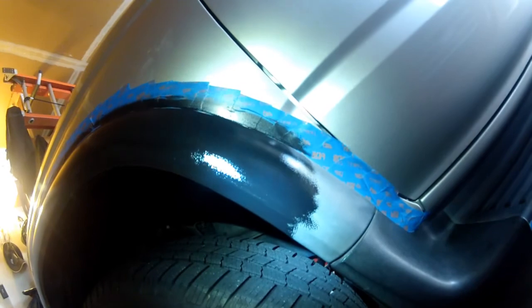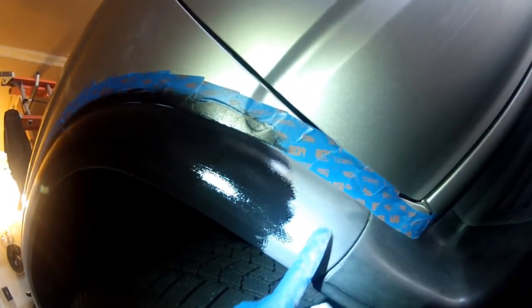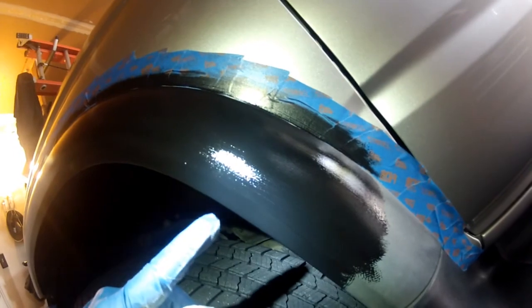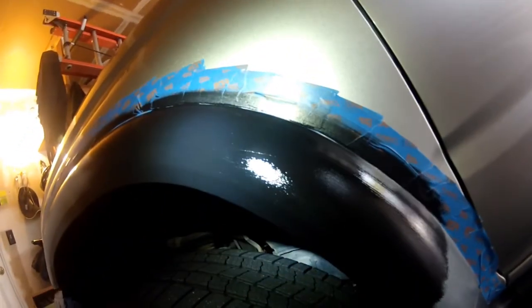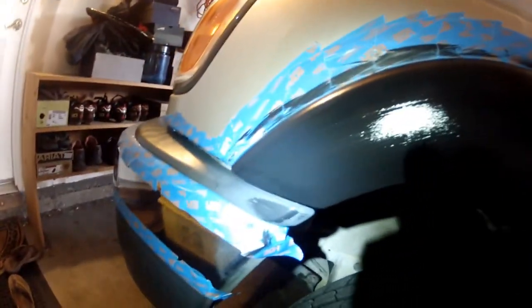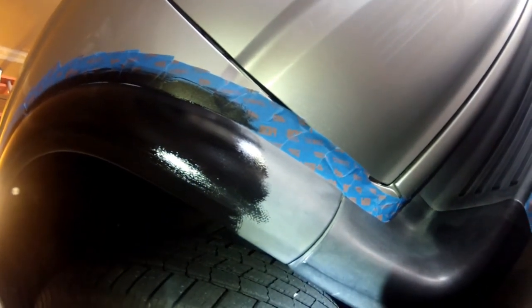Here's the contrast — I purposely left a spot where I haven't put the dye yet. You can see a pretty dramatic difference. It's kind of like painting; you have to put it on heavy enough to not leave streaks. I'm probably going to have to go over it a little bit because I see a few streaks, but you can see that the color is much darker and restored compared to the untreated area.